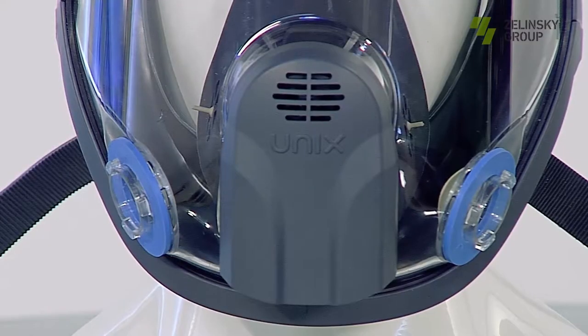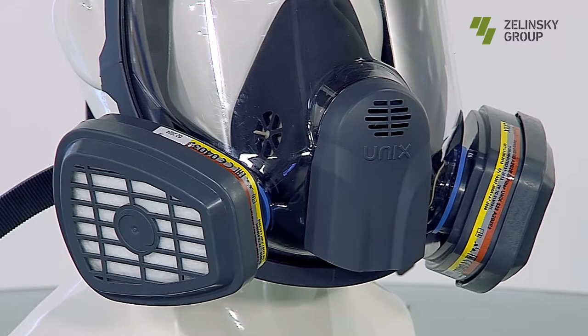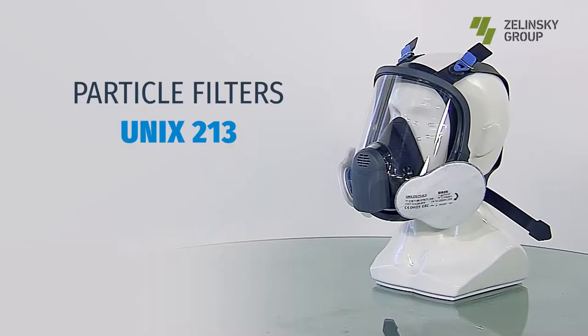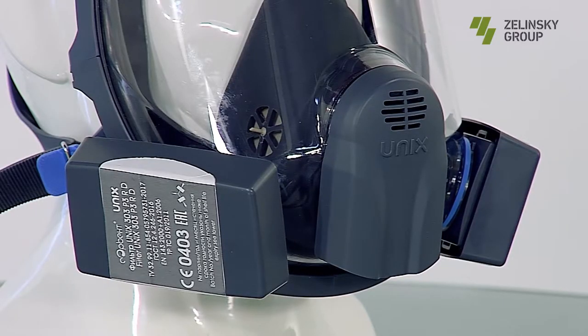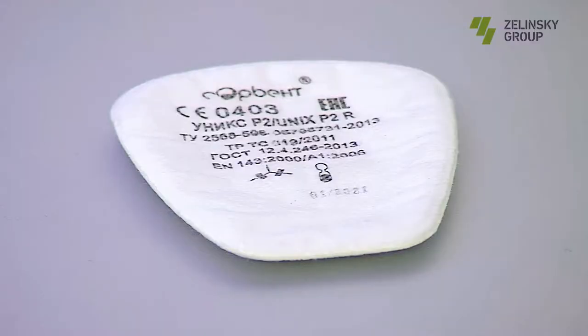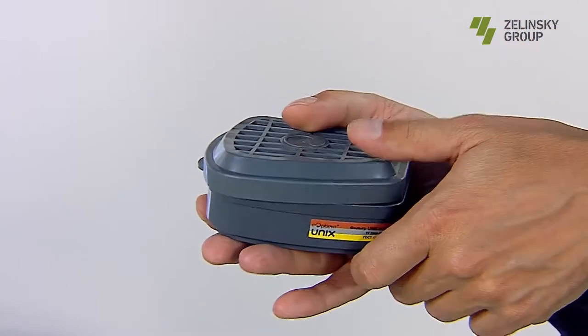It has two side nodes connecting filters with bayonet mount. The mask is used with: 1) gas filters UNIX 500; 2) particle filters DO-TECHO P3D; 3) particle filters UNIX 213 with additional protection against harmful gases and vapors; 4) particle filter UNIX 303 in an enclosed body for work under conditions of increased humidity; 5) for combined protection, particle filters UNIX are mounted on gas filters with the help of a special holder.